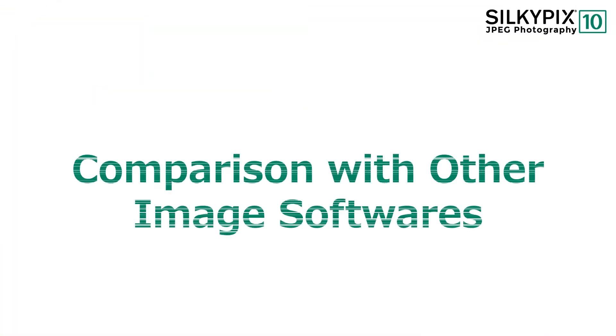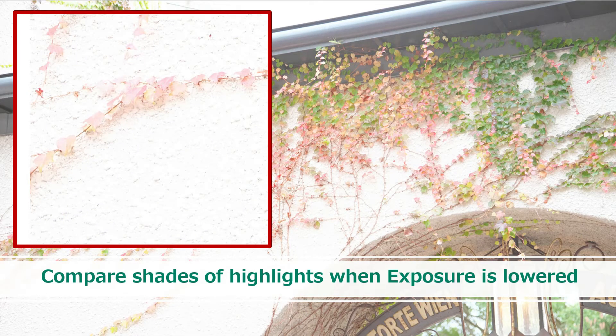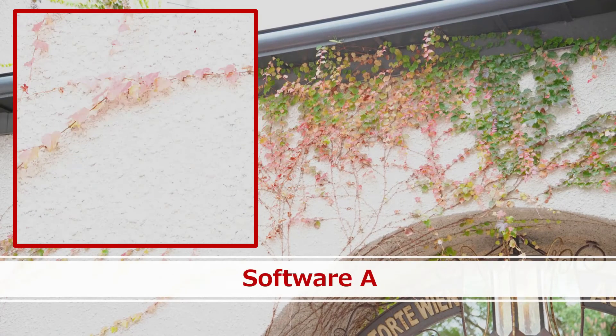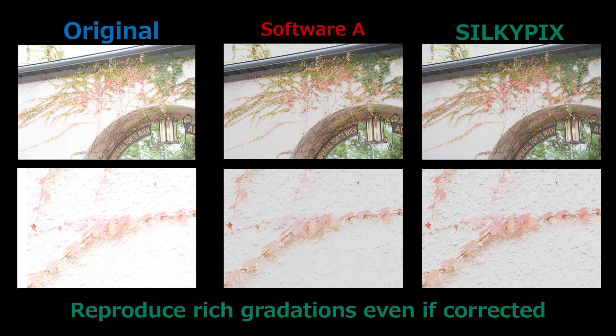I introduced some comparison images with other software. Here is an example comparing the gradation of highlights with negative exposure correction. This is an example adjusted with another company's software. This is an example adjusted with SilkyPix. The other software didn't recover highlights and loses tones, but SilkyPix is able to recover highlight gradations by richly expressing the details.